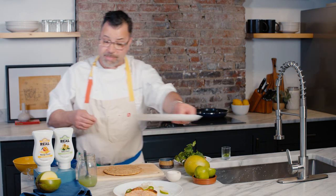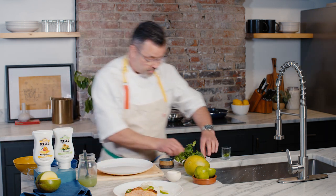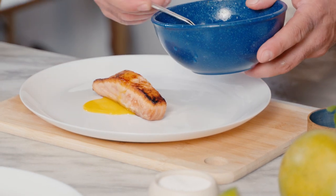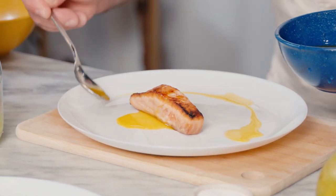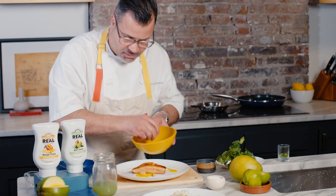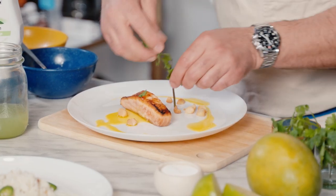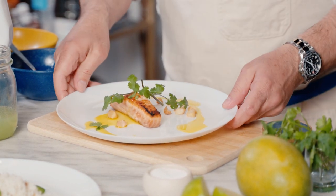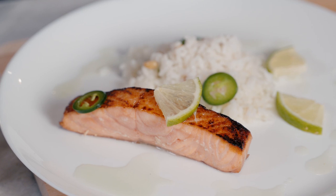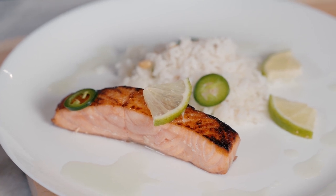Now I'm going to jump right into the mango — same thing, mango vinaigrette right over the top. Look at that beautiful color; I love the brightness of these dishes. I'm going to do a little bit of toasted macadamia nuts and a little sprig of cilantro. And that simple, you have two composed dishes using two different vinaigrettes.